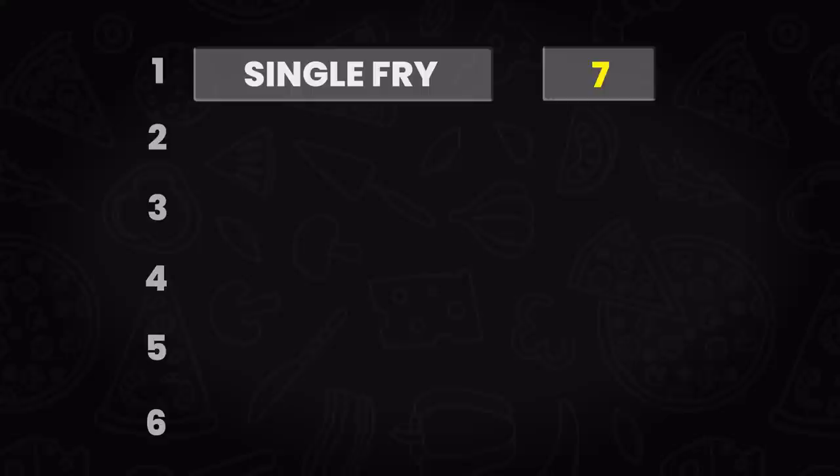I've been to restaurants and gotten fries like these and been pissed. But I would still eat them. Double fry — also double the score.